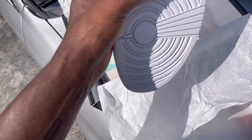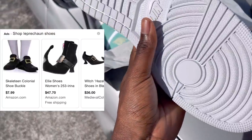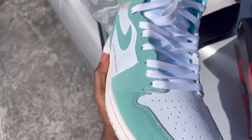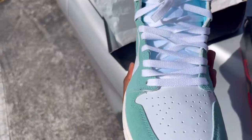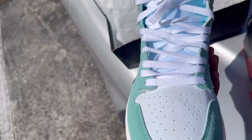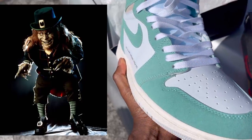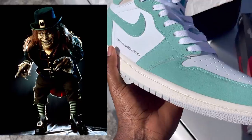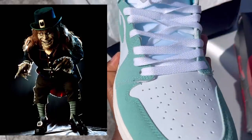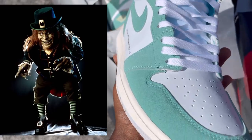I saw the boxes and knew they were fake, but as soon as I picked up the Jordan 1s something was off too. They look way too flat — like leprechaun shoes, literally. I don't know what he was trying to do with these. They honestly gave me Leprechaun 1 and 2 vibes. If you know that movie, you'll know what I'm talking about.